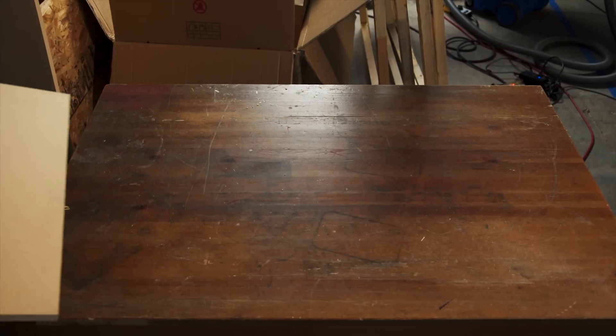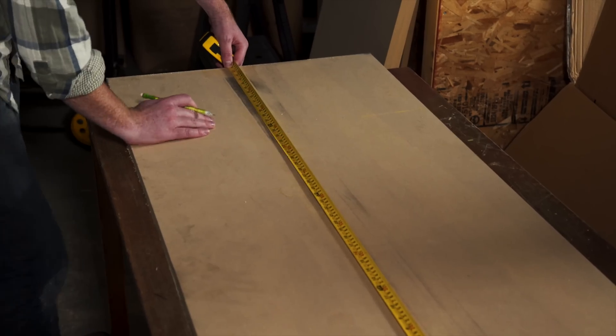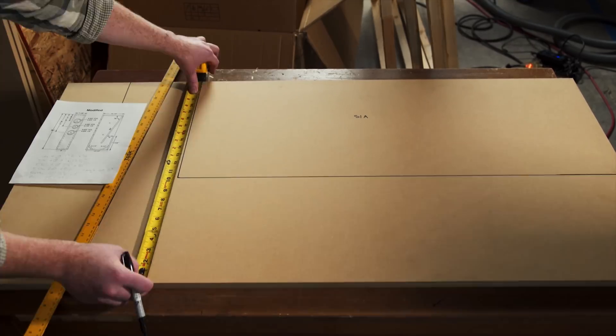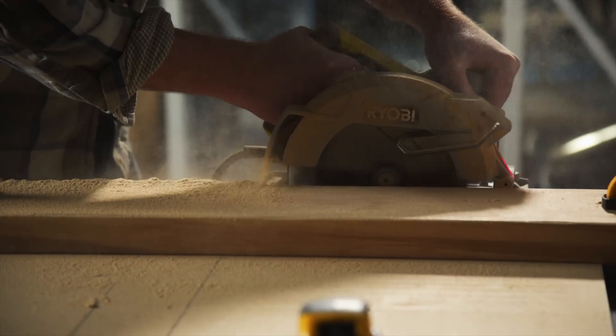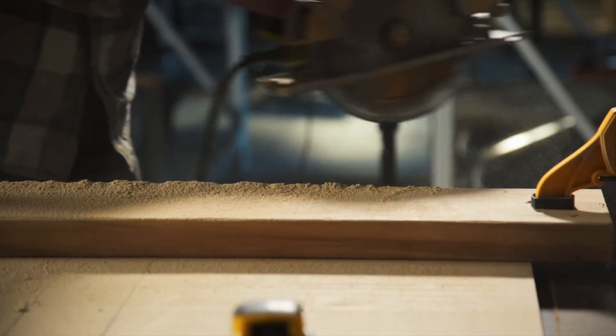We built both speakers out of one 4x8 sheet of MDF board, cut into 2x4 strips for ease of transportation. We first marked out all the pieces we intended to get out of each sheet, then cut them with a combination of a table saw and circular saw.